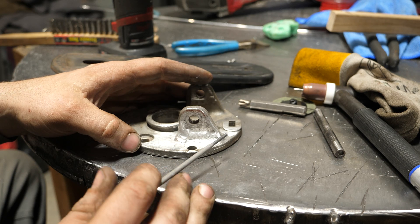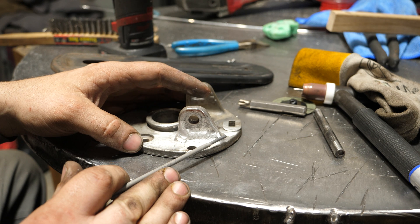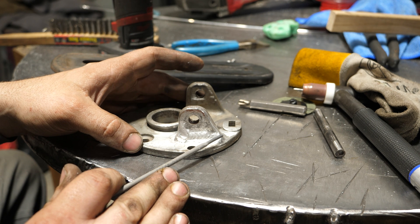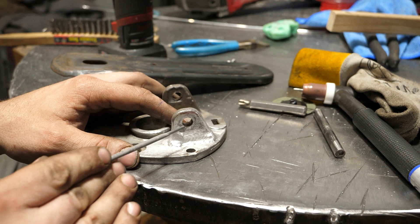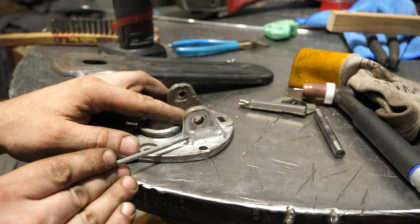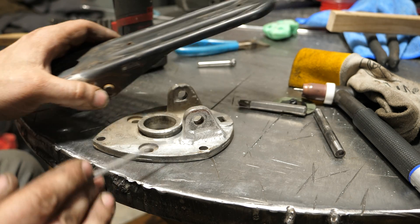Rinse and repeat — put a weld down, and if you see too much porosity coming up that you can't boil out, let it solidify, grind it out, and weld again. Don't weld over porosity. This is all filled in now. I touched it up with a grinder a little bit to get clearance for the pedal.